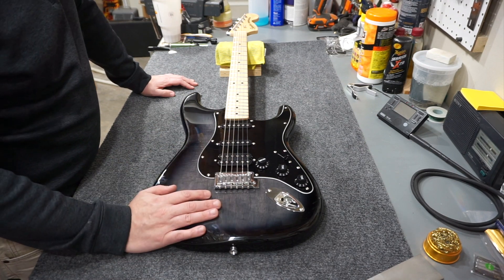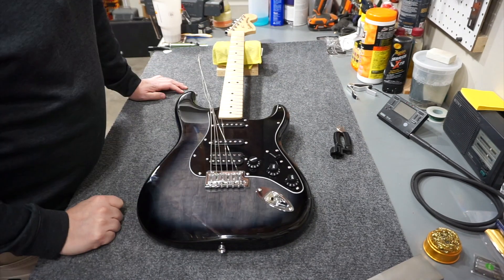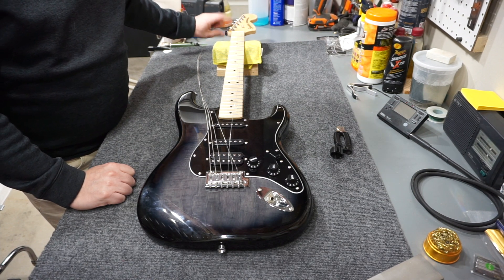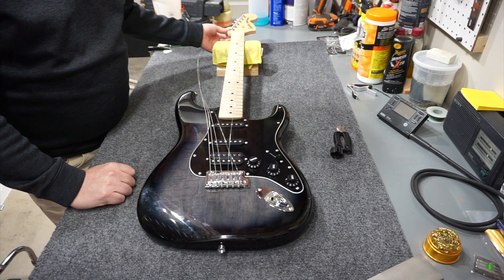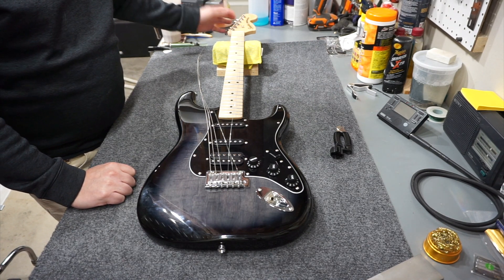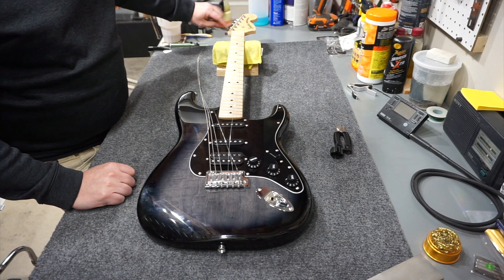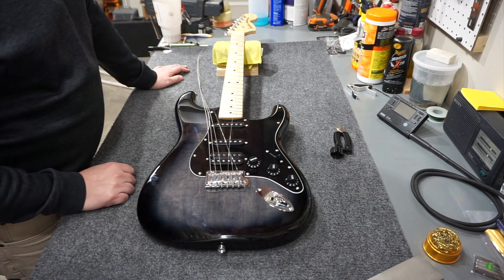Let's start like I always do and pull off the strings. One difference I see already is that it has these vintage-style split posts. It does not have the vintage-style stamped steel cover on the back - they look like mini tuners on the back - but it has the front that makes it look vintage. It also has a ferrule on the front that actually screws down into the tuner instead of just pressing into the wood.